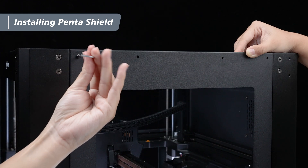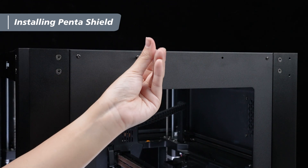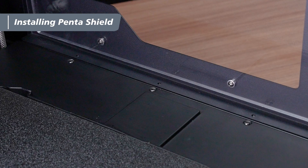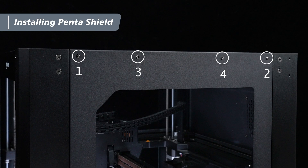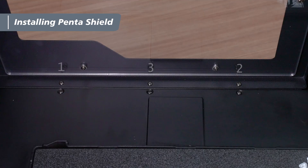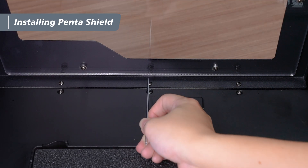Once aligned, have one person hold the side window while the other uses a 2mm hex wrench to pre-tighten 4 M3x10 screws from the outside in, starting with the upper holes on the outer side. Then take 3 M3x4 screws and pre-tighten them from the outside on the lower inner side of the fixing plate. After confirming all screws are aligned and inserted, tighten them in the same order.